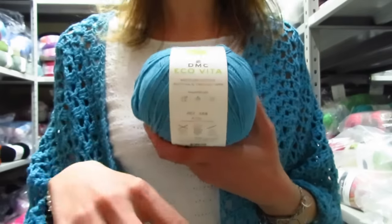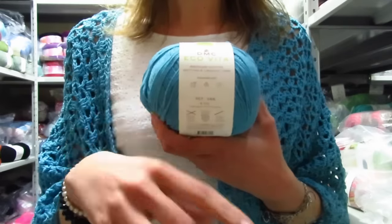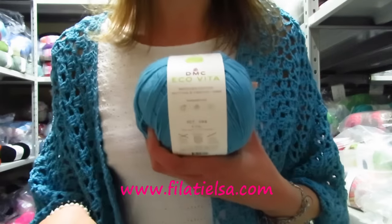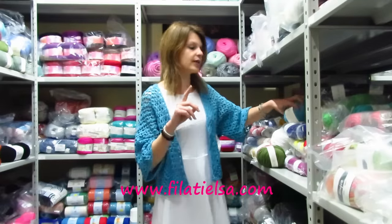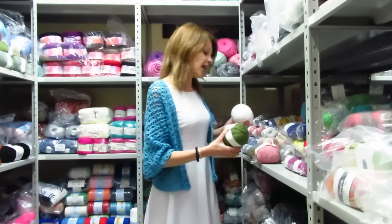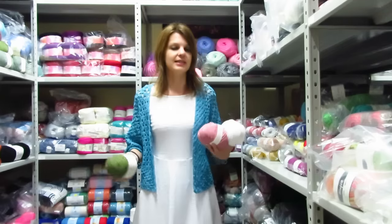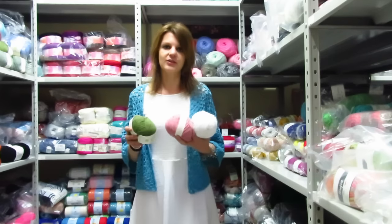Vi ricordo inoltre che il filato è in offerta sul sito, in quanto è un filato che non verrà più riassortito e quindi ho deciso di mettervelo in sconto. Molti colori sono rimasti pochi gomitoli. Per una taglia S ho utilizzato tre gomitoli, per una taglia M e L ve ne occorrono quattro, se siete una XL ve ne occorrono cinque.